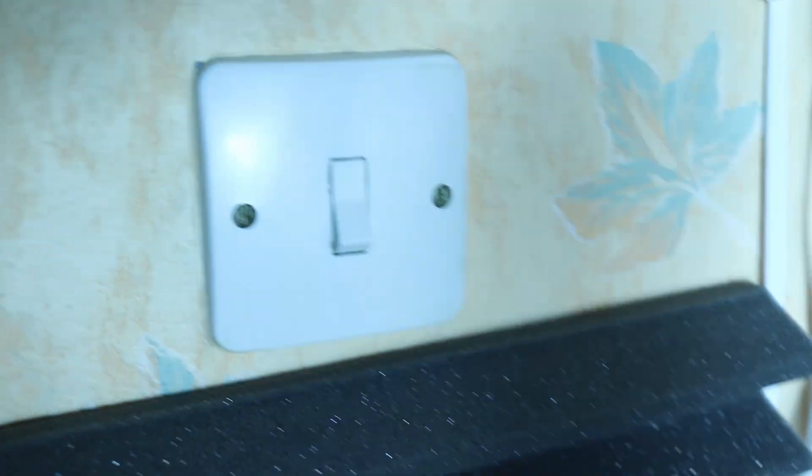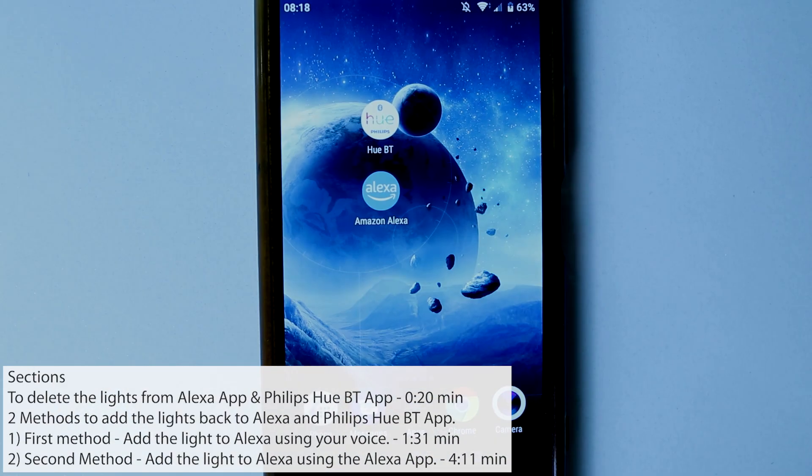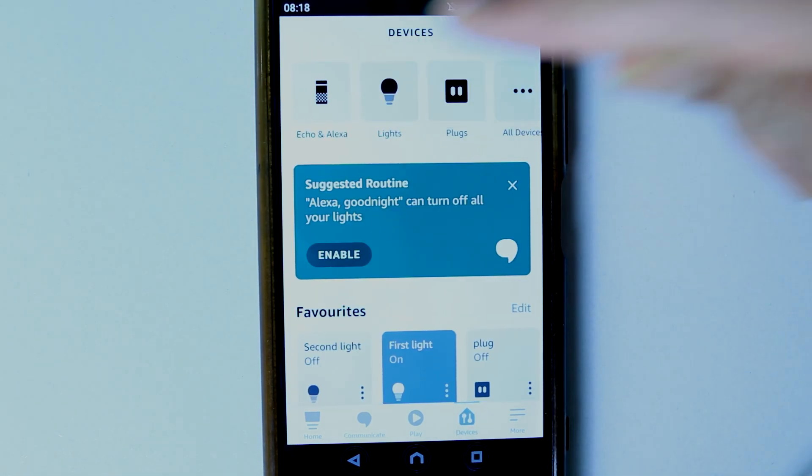First, make sure your switch is turned on and then try again using Alexa. Then go and open the Amazon Alexa app on your phone or tablet, select the Devices tab, and then select Lights.